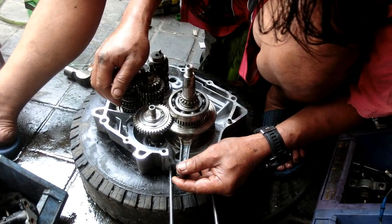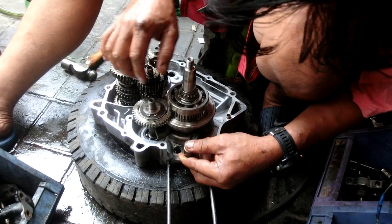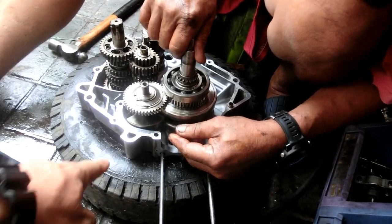It's Yamaha. Kaya siya may bakal na ganito.